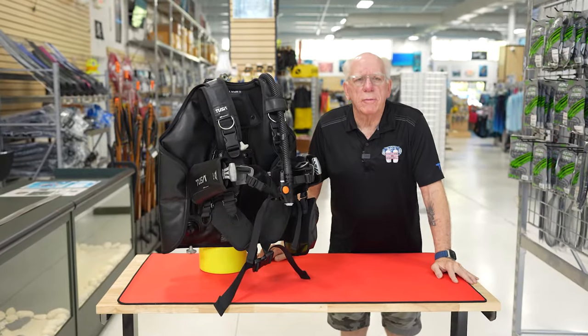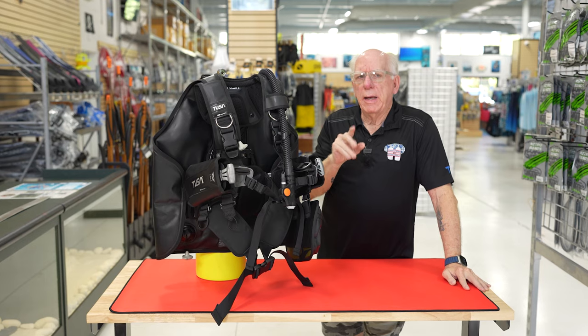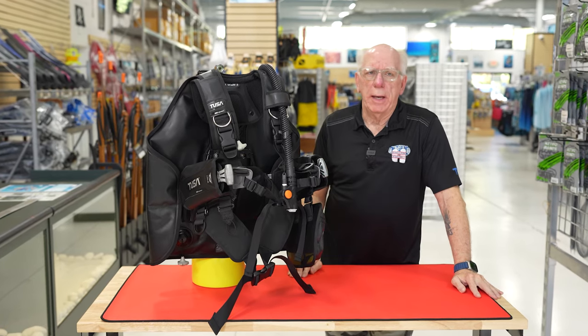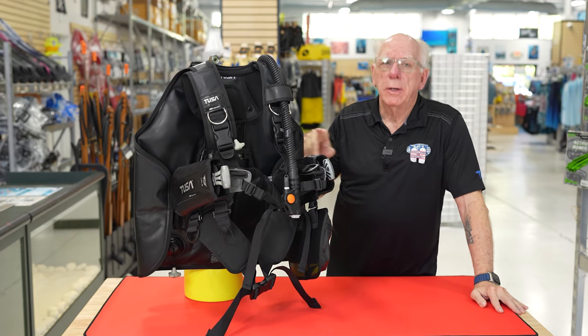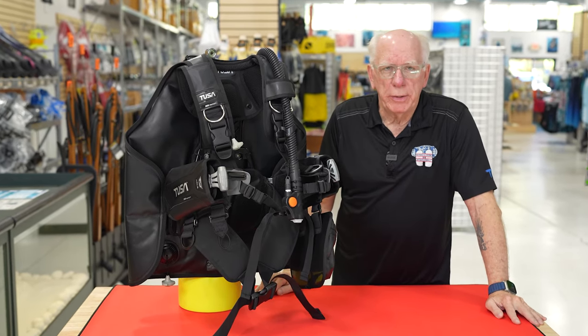Hi folks, Bob Collins for Diver Supply. I've got a very unique look at a new product that Tusa has just released. It's called the React BCD.